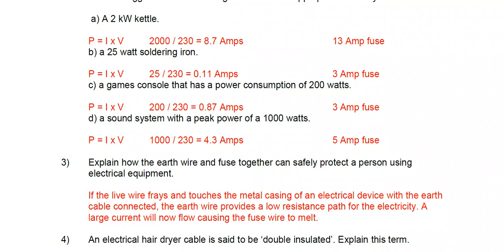For the game console at 200 watts, power divided by voltage gives 0.87 amps. So the lowest value fuse would be fine — the 3 amp fuse is appropriate here.